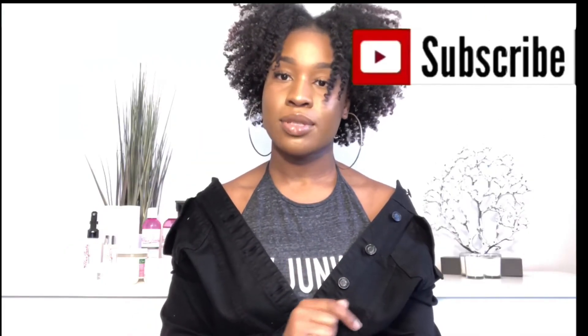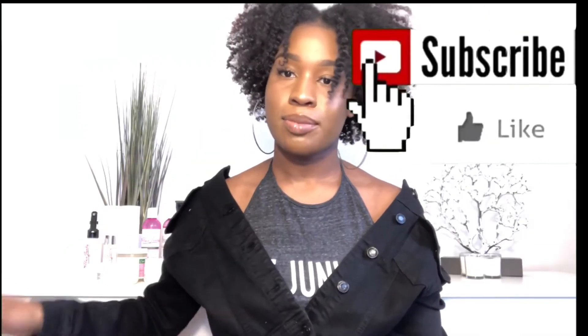We also talked a little about how she got started doing hair and what made her want to start. If you want to watch that video, it's still on my channel, so go refer to that video. Don't forget to comment, like, and subscribe to my channel — and let's just jump into the video.